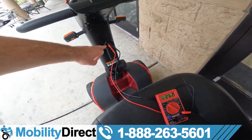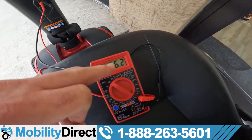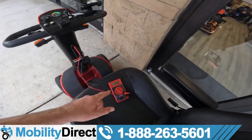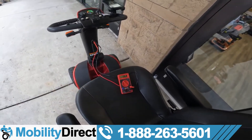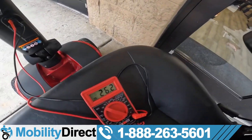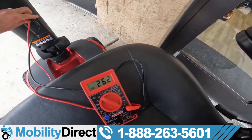You need a cheap little multimeter. Plug it into your XLR port and turn it on. We got 26.2 volts — this is pretty much a fully charged scooter. Now when you get on the throttle, you should see your voltage go down gradually, not quickly and rapidly. So we're going to get on this scooter, give it some throttle, and we'll see what the battery meter tells us.